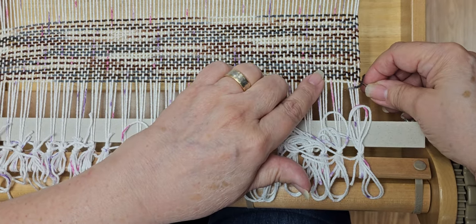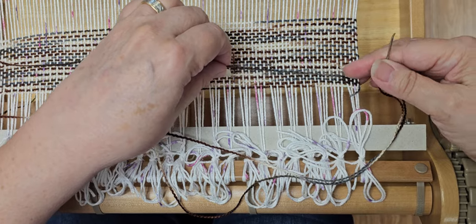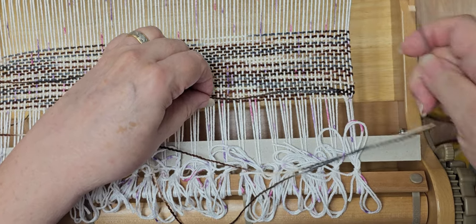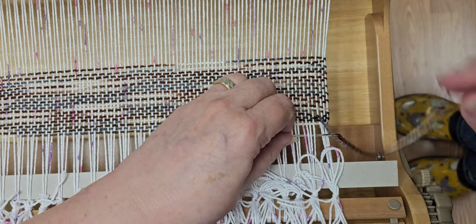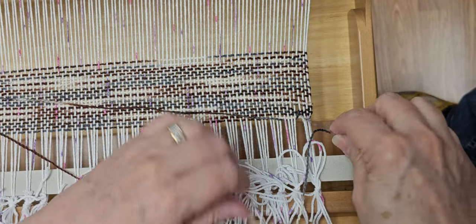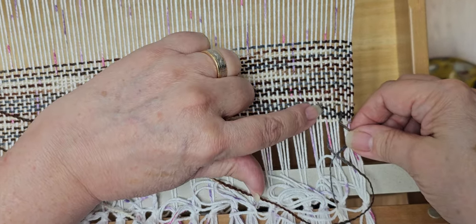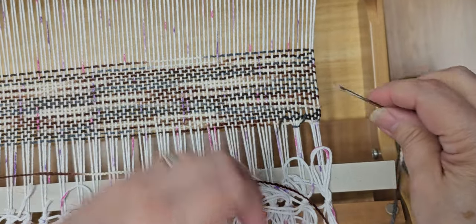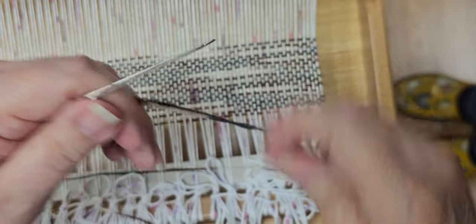Come up three or four - this is personal preference, I'm going to do three. You want to pull this up and pull it tight, as tight as you want it to be. Then you're going to go down into the space directly below, come up, go around, and then up again. Where you're going up is where you came up the first time, so you want to make sure that you are in the same warp space.